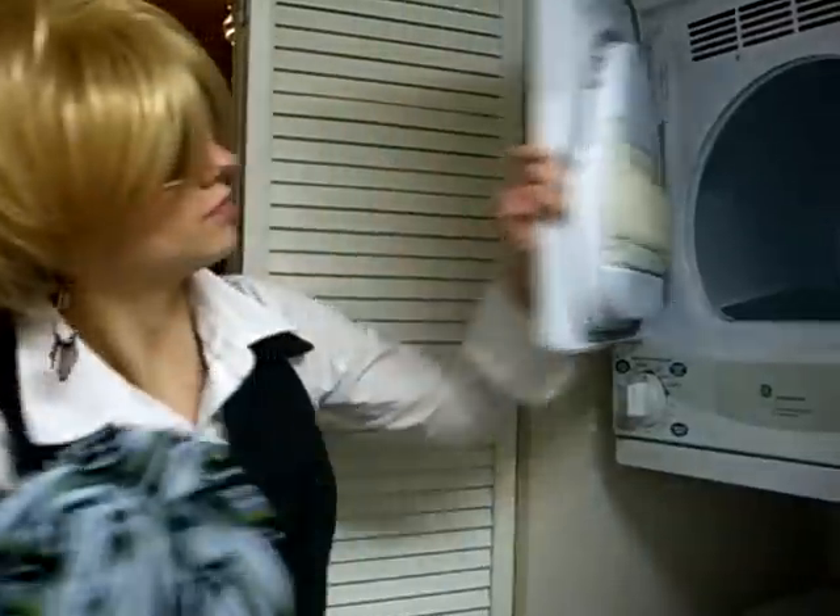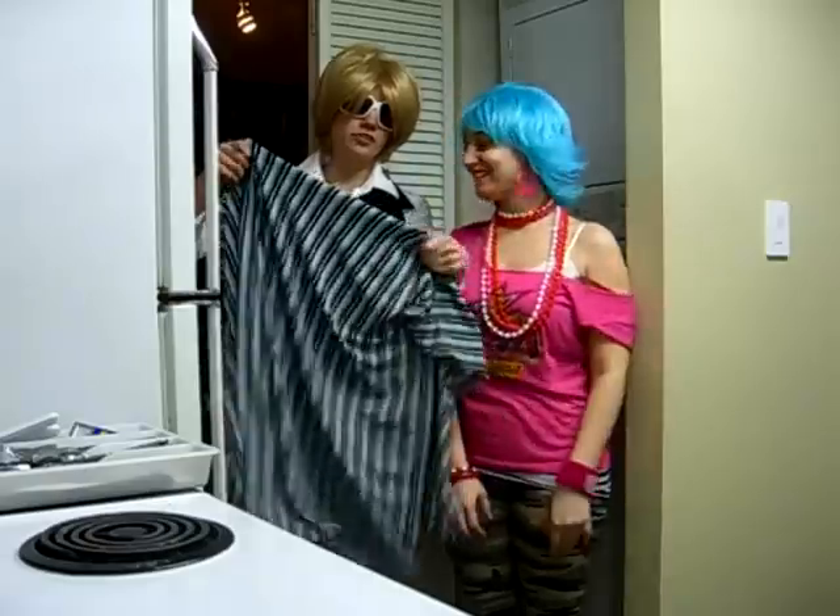Now that the drying is complete, you can remove the nylon and it's ready to be ironed at a low temperature. This completes your care instructions.